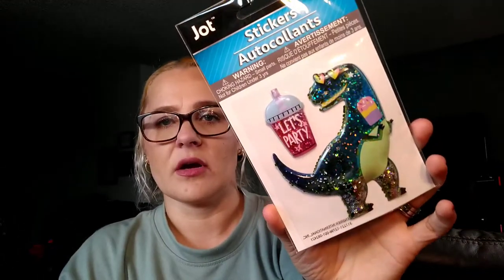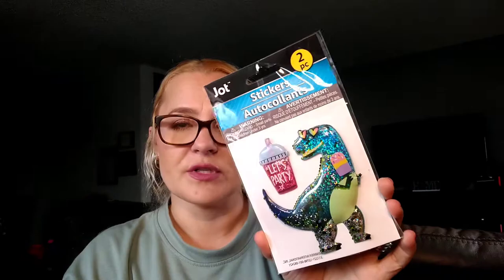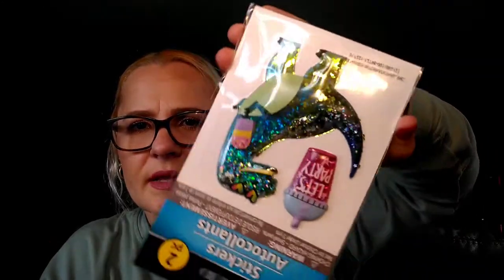I got this two-piece dinosaur sticker set. My daughter loves dinosaurs lately — she's been loving anime, dinosaurs, and Hello Kitty. So when I saw this, and she loves stickers, I'm going to put this in her Easter basket. It has glitter that you can move up and down, and it has a little cup that says 'Let's Party,' so I know she'll really like that.